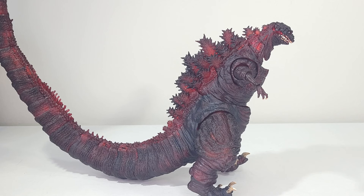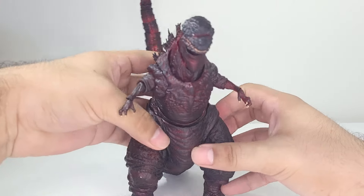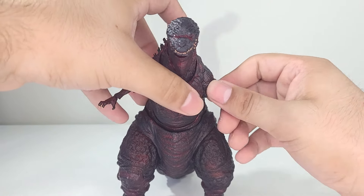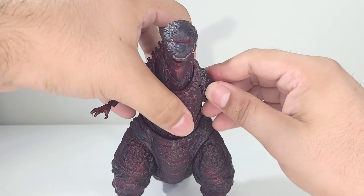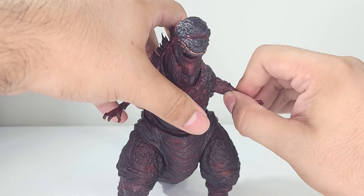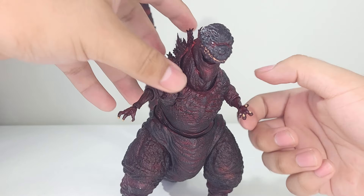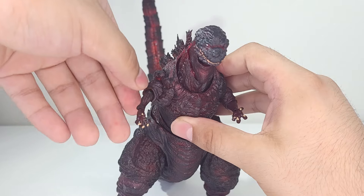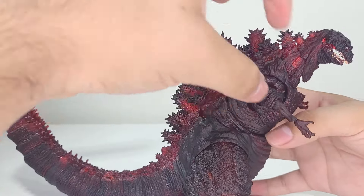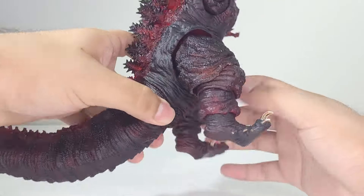Alright, I got it fixed — that took a little longer than I wanted, but holy crap, what a workout. So the arms — he does have butterfly joints but they're very weirdly sculpted, and both arms are different sculpts. Not much range of movement. There's no bicep swivel, though there is a forearm swivel. There is movement at the arms, but this guy didn't really move in the movie — he pretty much stayed in one position the entire time, so don't expect great articulation.